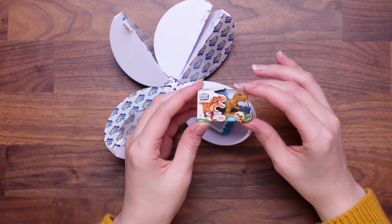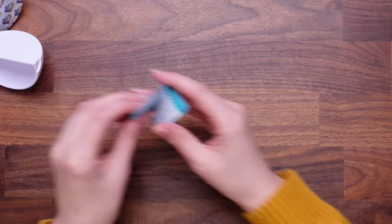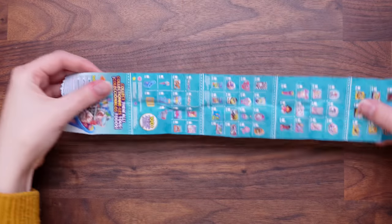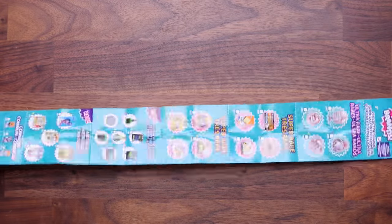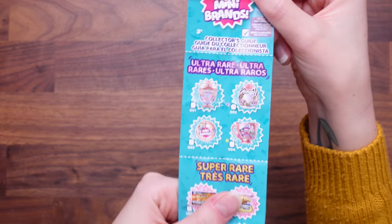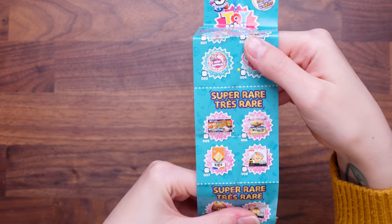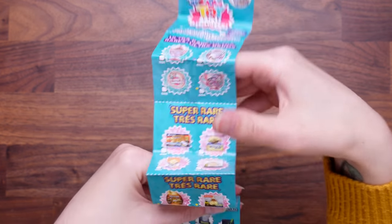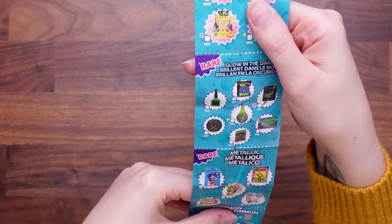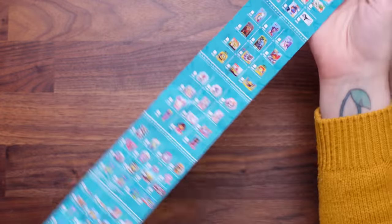I've got a little toy — Robo Alive. Let's have a look at all the different types that we can get. So here is the cheat sheet. They're always really long. We've got some ultra rares — let's just look at those — keep those in mind. Then we've got some super rare, which are like goldens. Then we've got some more golds, some glow in the dark — what?! — and some metallics. Oh my god, Chucky from Rugrats! And then it goes into all of the common ones.